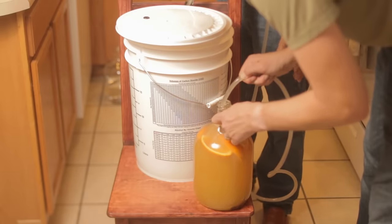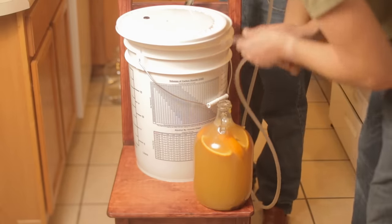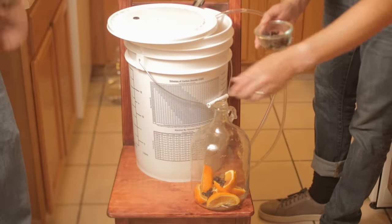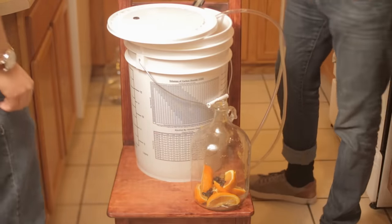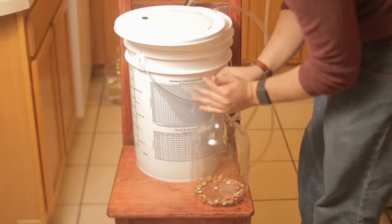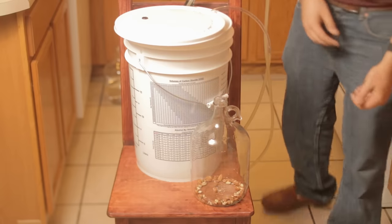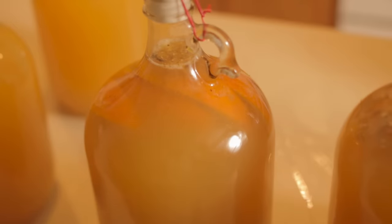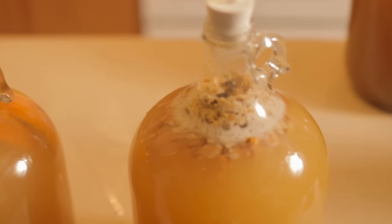Once the jugs are full, we can go ahead and add in our flavoring agents. We ended up going with a few different variations. We left a few of them plain as just kind of control meads, but we also had one with some pomegranate juice, one with some almonds, raisins, and orange peel, and another with blood orange and raisin. Feel free to add whatever flavorings you want — you can really go all out here or you can just leave it plain.